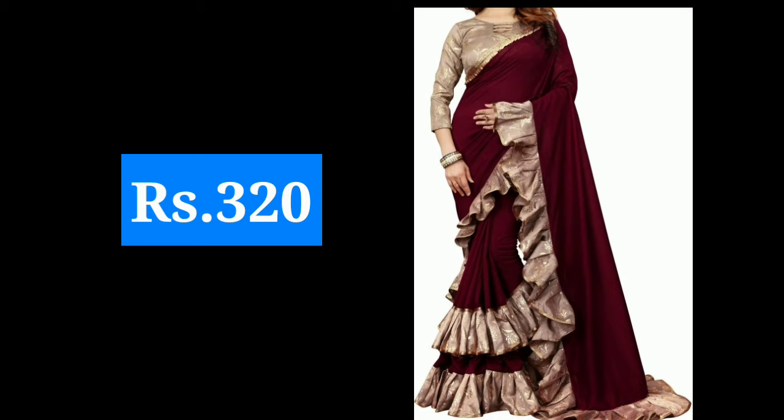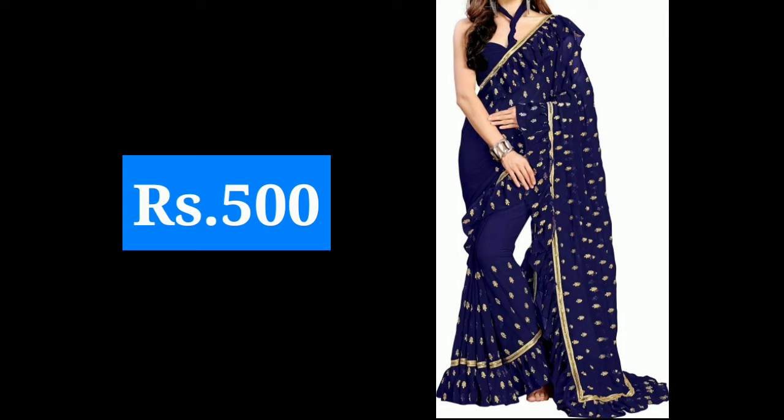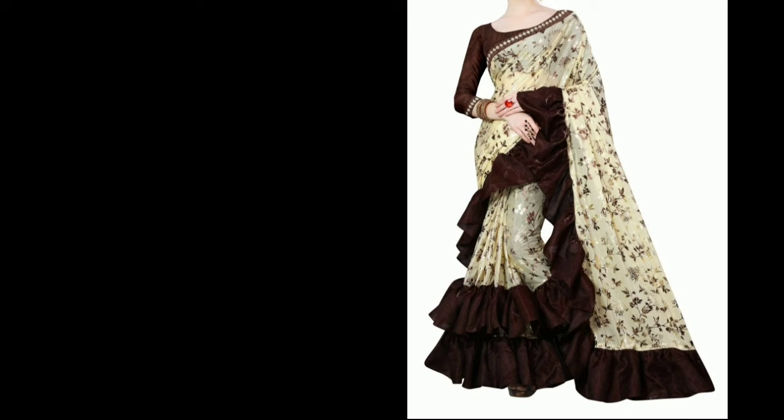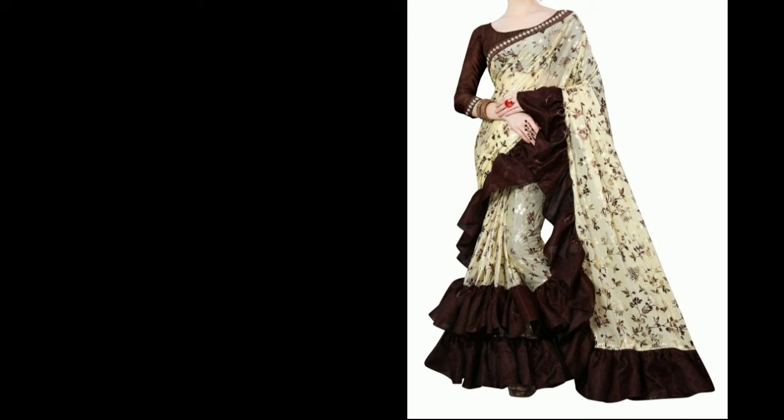As you can see, it has many types and looks very good. These are very stylish designs. If you want to learn how to make these designs, please let me know in the comments.